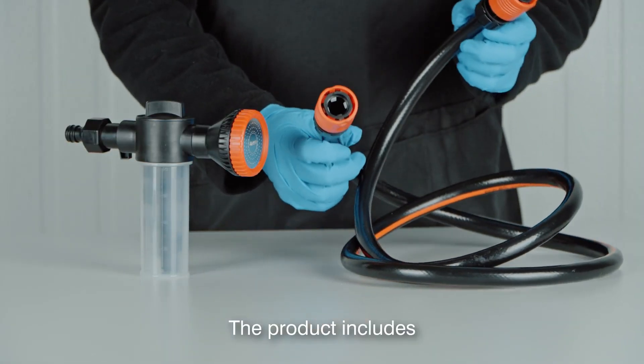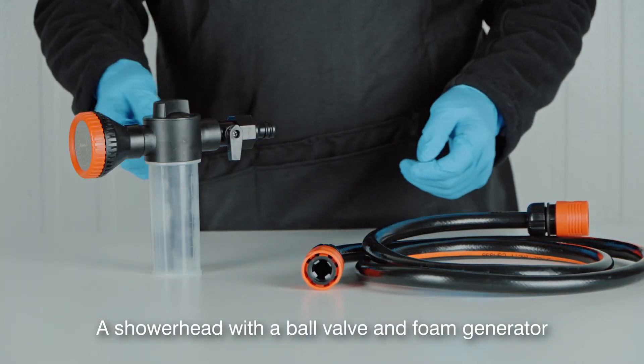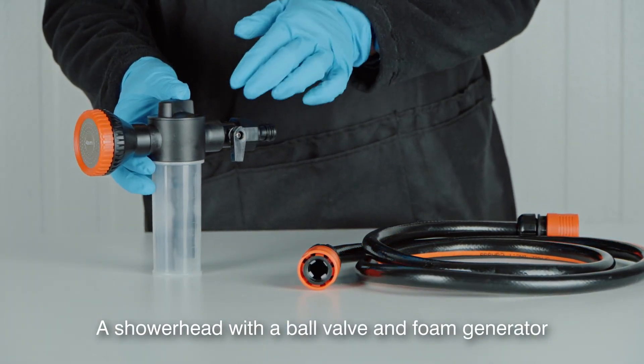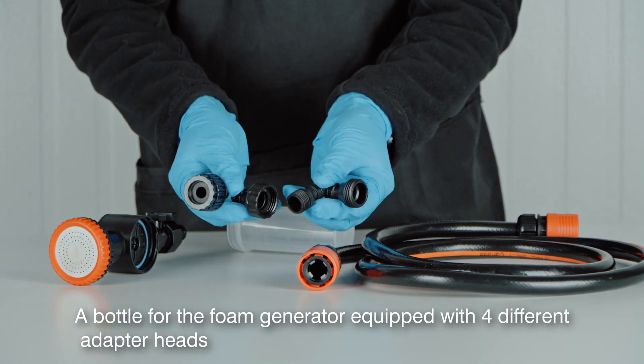The product includes a hose with quick connectors at both ends, a showerhead with a ball valve and foam generator, and a bottle for the foam generator equipped with four different adapter heads.